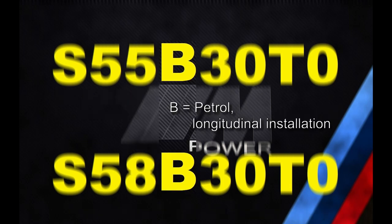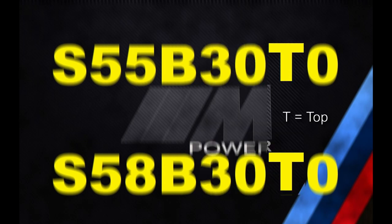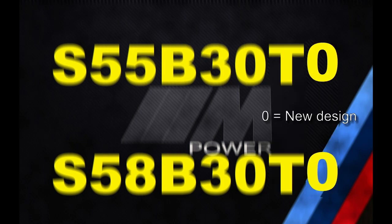The next code, B, means a petrol engine with a longitudinal installation. The next two numbers are the engine displacement, and in both cases they are three-liter engines. The next letter is the performance class, where T means top. Finally, the last number is the redesign relevant to approval, where zero means a new design and numbers one and higher mean revision numbers.